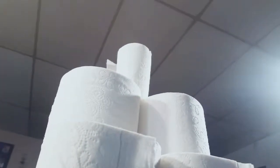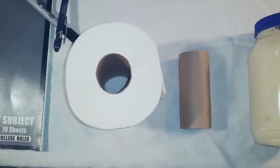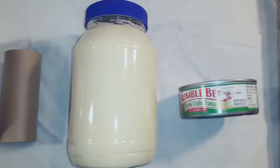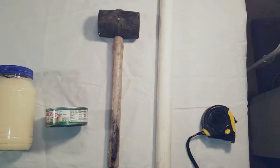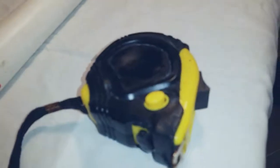To change a roll of toilet paper, you'll need a notebook with a pen and marker, a new roll of toilet paper, an old roll of toilet paper, a jar of mayonnaise, a can of tuna, a mallet, a piece of pipe, and a tape measure of at least 15 feet.